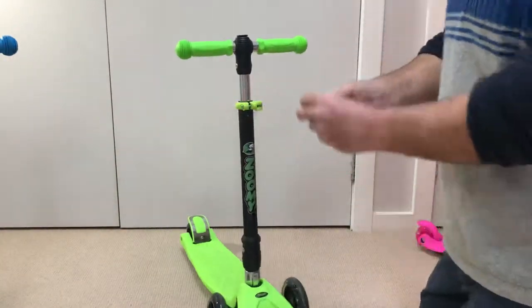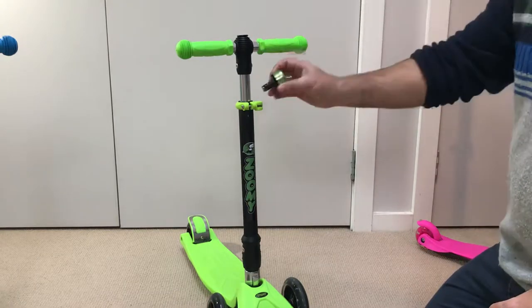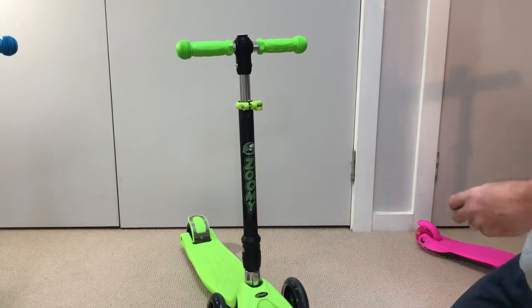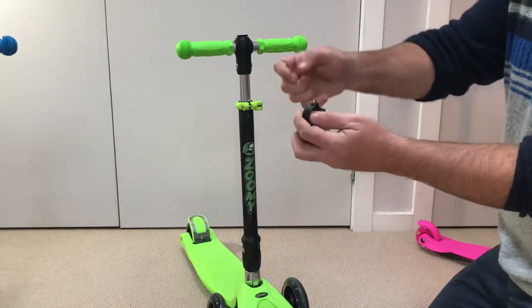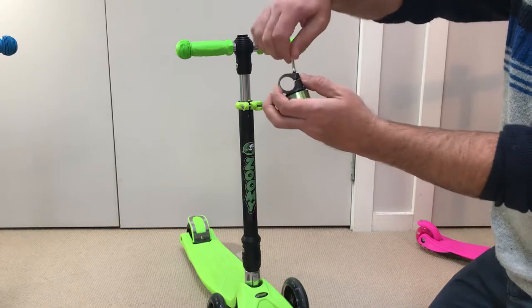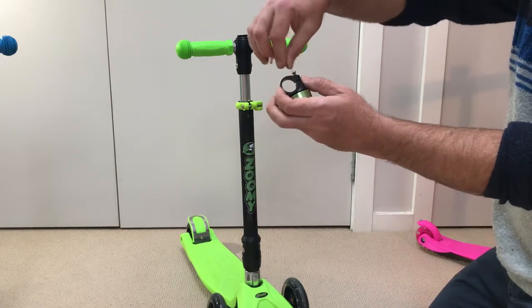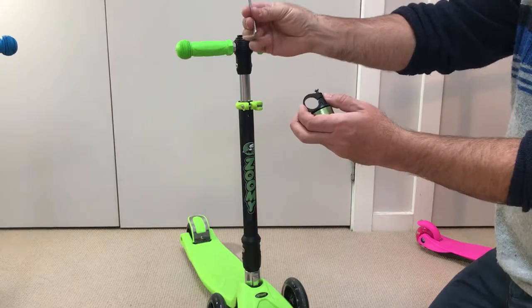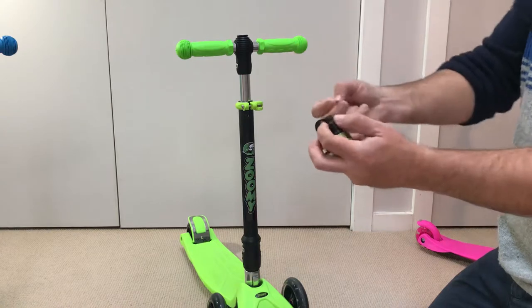There are two places that we can put this bell — one is up here and one is here. What we need to do first is unfasten the screw that comes on the back of the bell, using this handy little allen key that came with the scooter. We'll take it completely off.